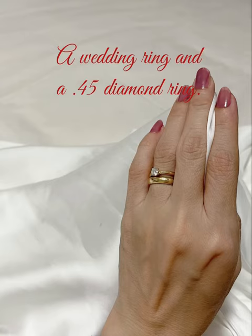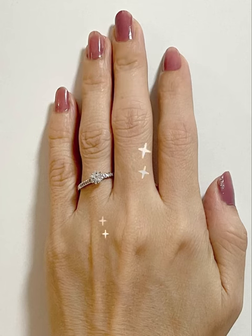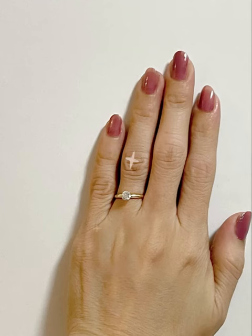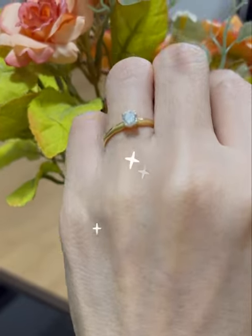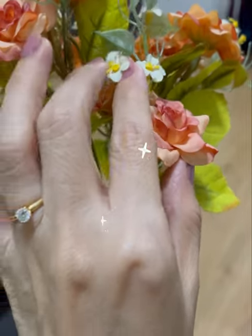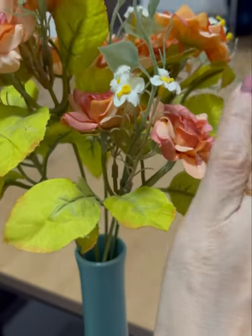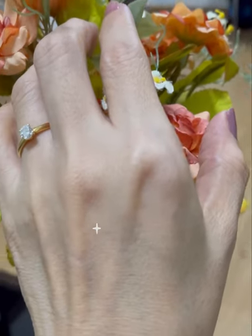Now you can see I made it sparkle. The 0.45 diamond ring — it's also a nice combination. I'll see you in the next one. Thank you.